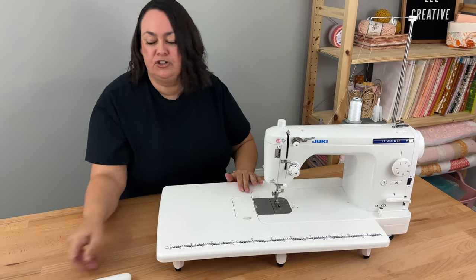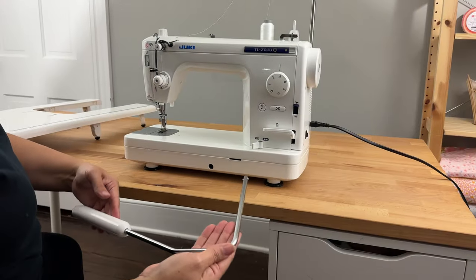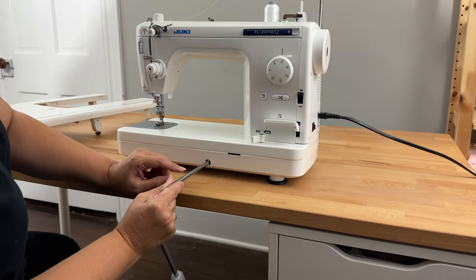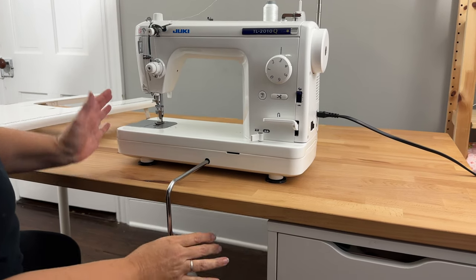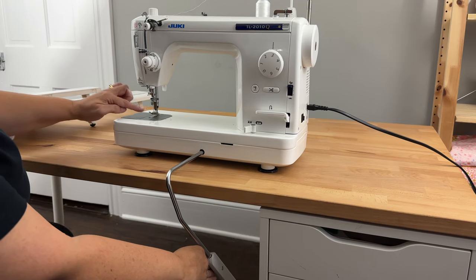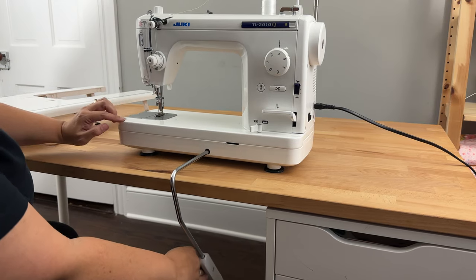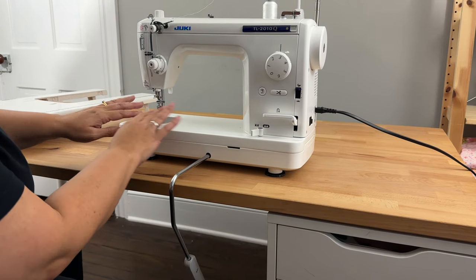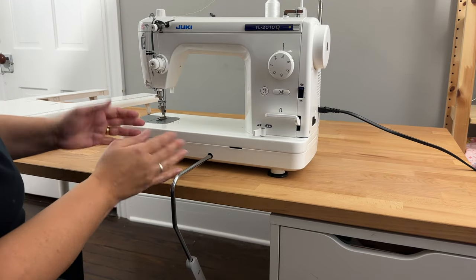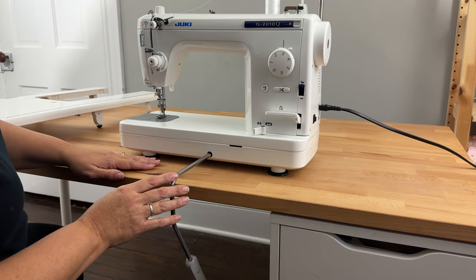One last thing I quickly wanted to show you was how this knee lift lever works. It goes in this little hole here — you push it in like that and it's in. With your knee, you push it over to the right and it lifts up your presser foot. So pushing it to the right lifts the foot, which just means you don't have to get your hands off your sewing to lift that foot. I've never used one before — it's going to take a bit of getting used to, but I think I will learn to love it.